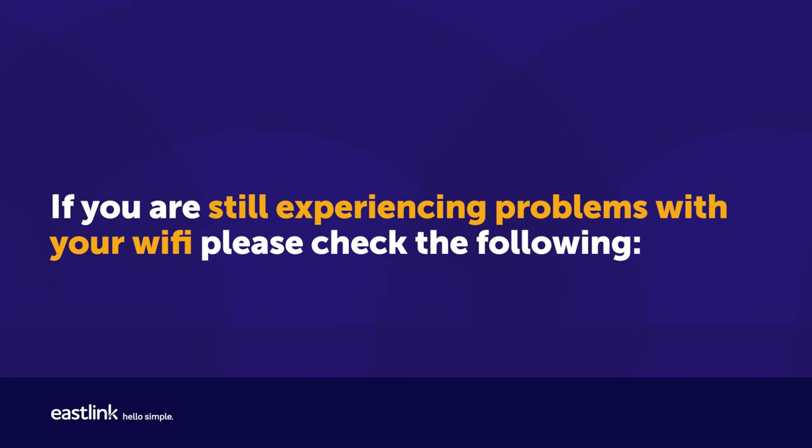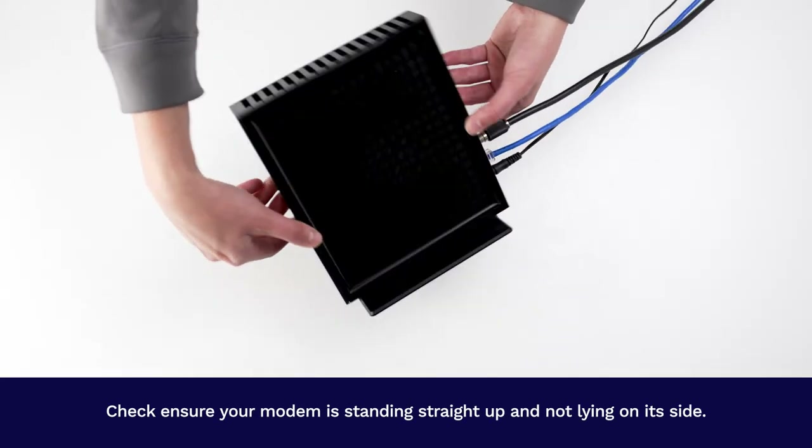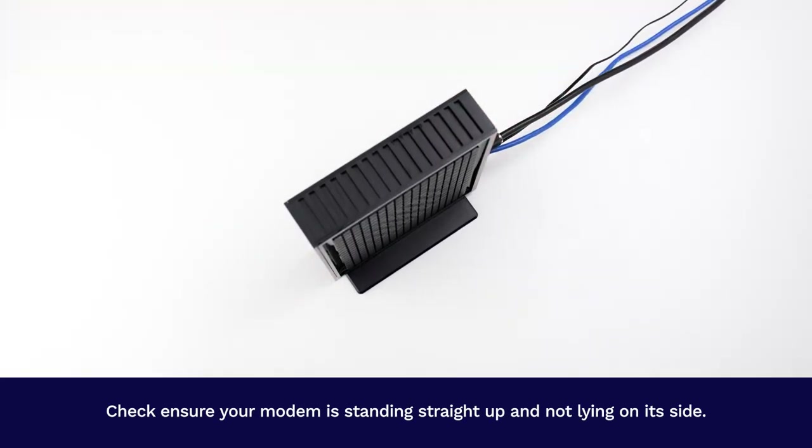If you are still experiencing problems with your Wi-Fi, please check the following. Ensure your modem is unobstructed — take a look around your modem to see if anything is obstructing the signal. Check to ensure your modem is standing straight up and not lying on its side.